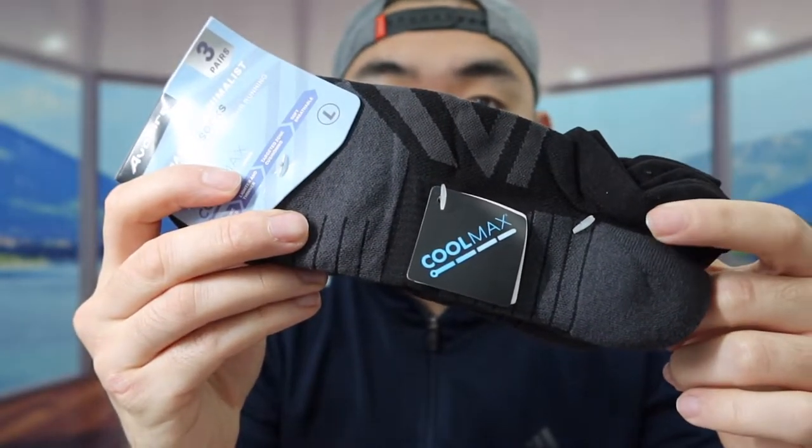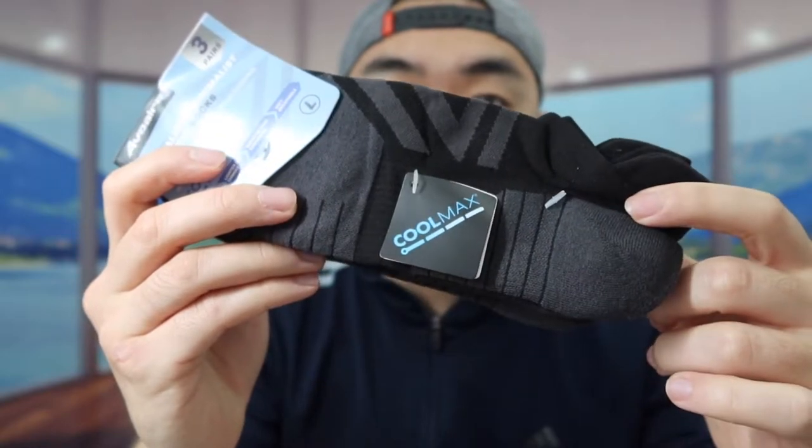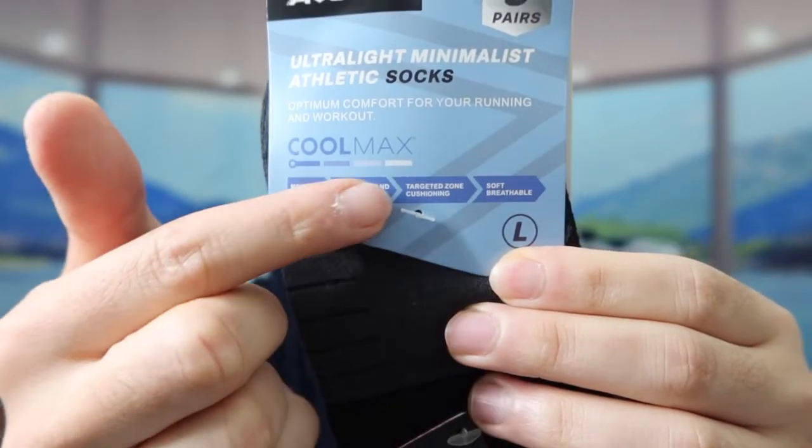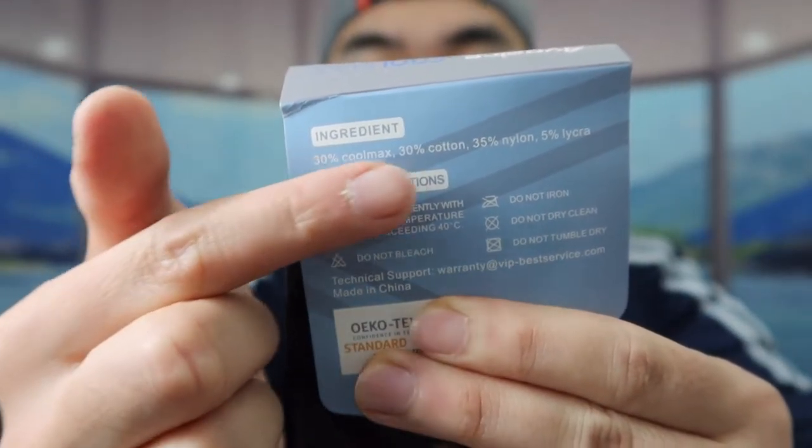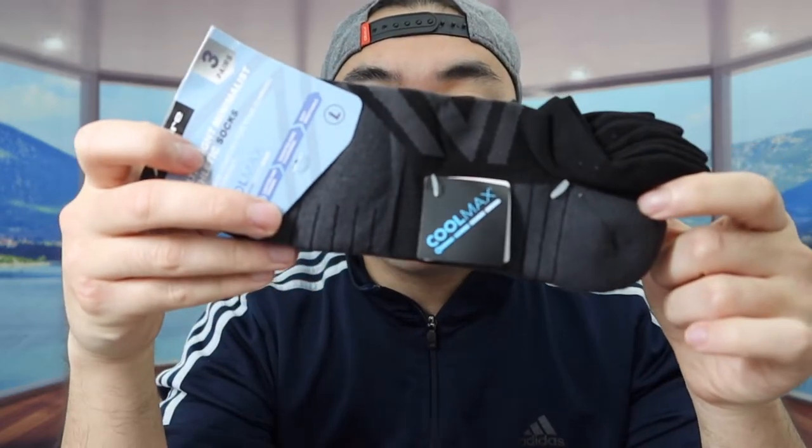You can see the length of the socks is actually pretty short — these are basically no-show socks. They also have some specs and features listed on the product: it's moisture wicking, lighter, thinner, has cushioning, and is breathable. The material info is on the back, and for care you want to hand wash it and dry it in the shade to preserve the cooling effect.